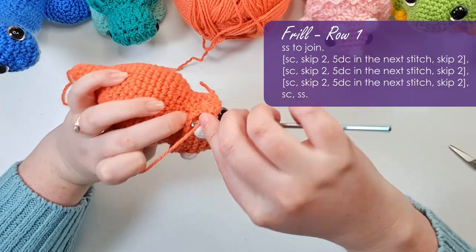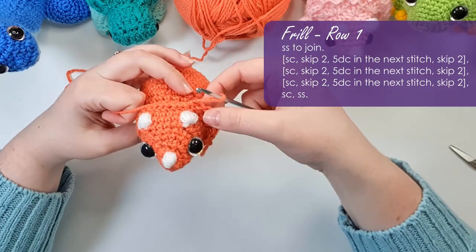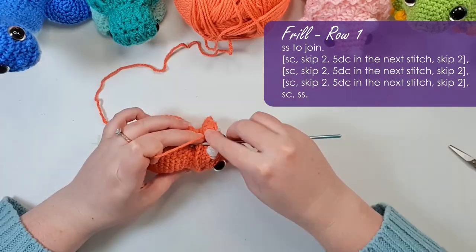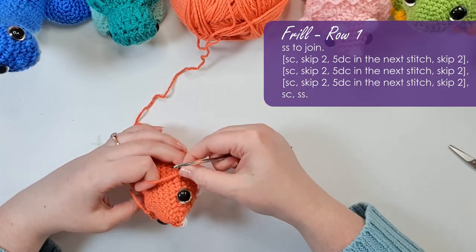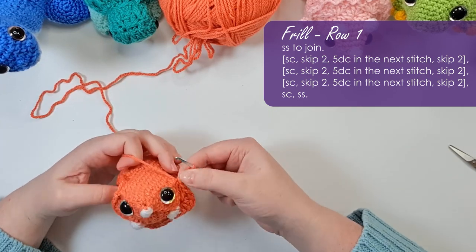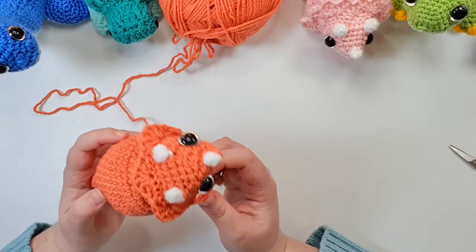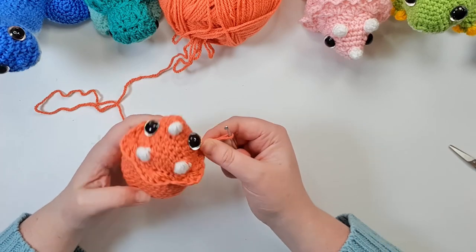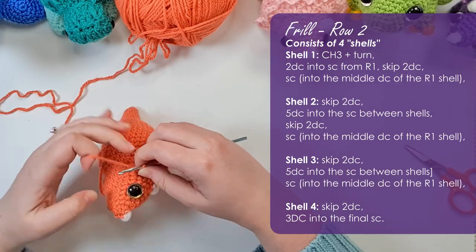That leaves you with a little fan shape. Skipping the next two along the frill I'm going to single crochet into the next one, and repeat that twice more around the head. Then I'm just going to slip stitch in that final stitch around just to anchor our frill. That is our first round of the frill — if you like just a tiny little frill you can leave it there. But I like something a little more grandiose so I am going to add the next two rows.